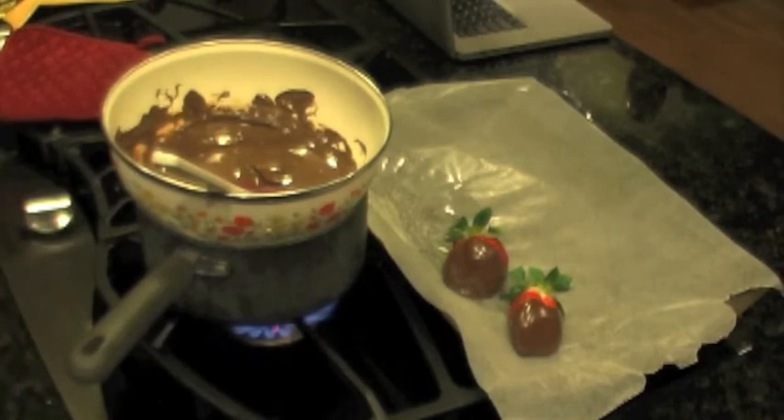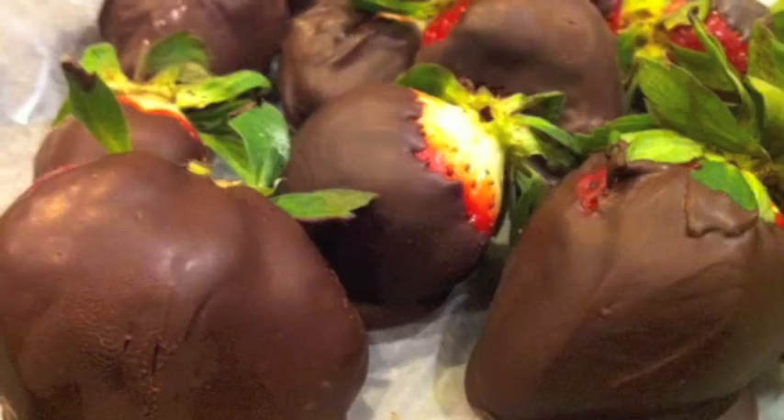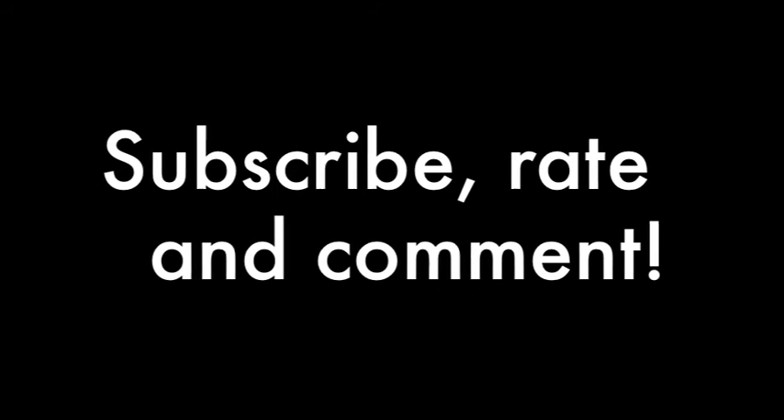Let me get right back to you and show you the finish.